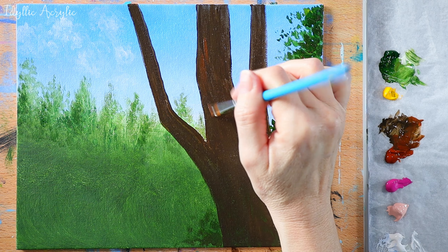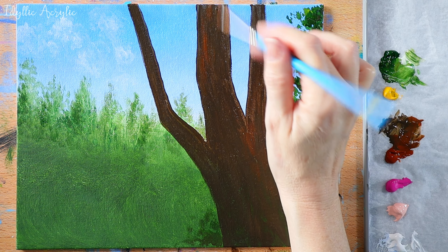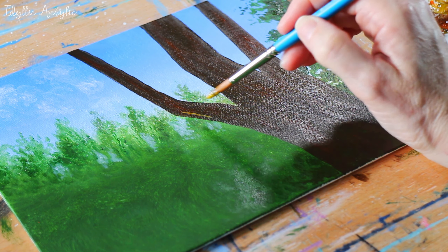We're going to add some lovely warm burnt sienna to the tree trunk now. I'm also going to add a little bit of white and yellow to my brown, and we'll add in more details of the bark.